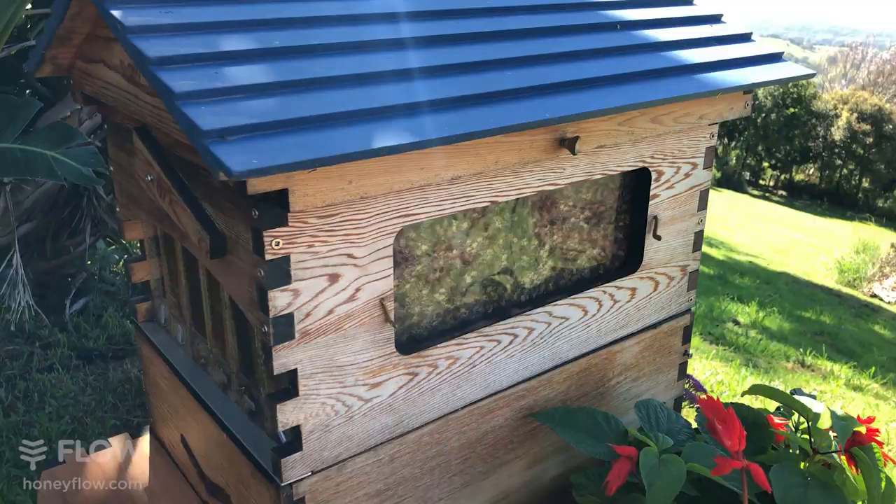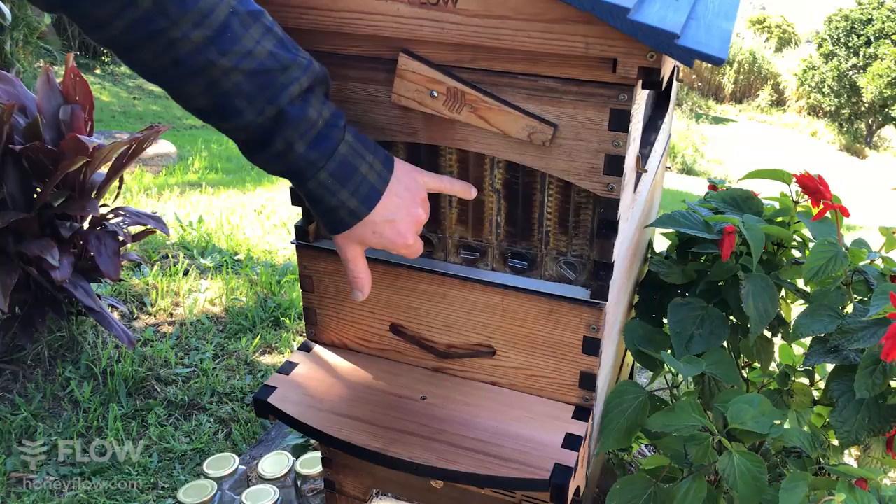Spring's here and the bees are really bringing in the honey. It's such an exciting time of year. We're just looking in the windows here, having a look at what the bees are doing, watching them actually make their honey and even deposit the nectar in the cells with their tongues.